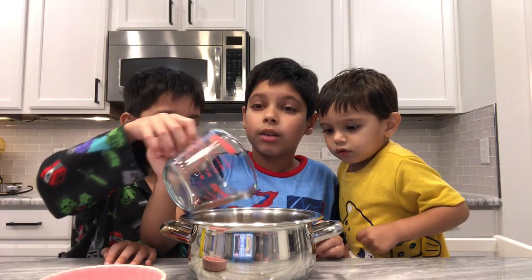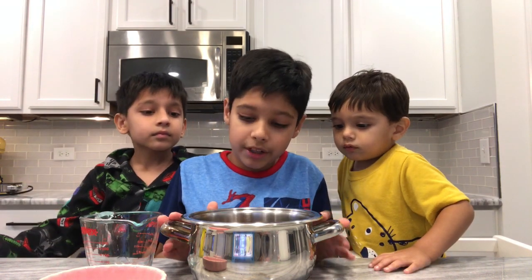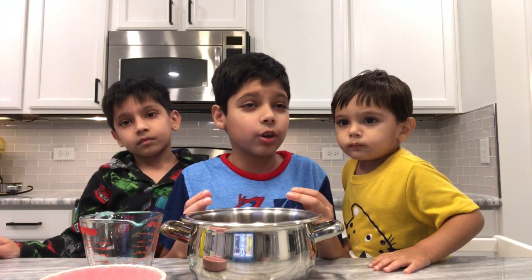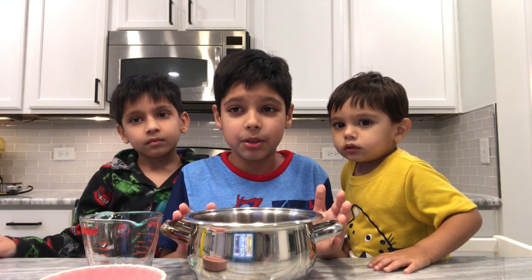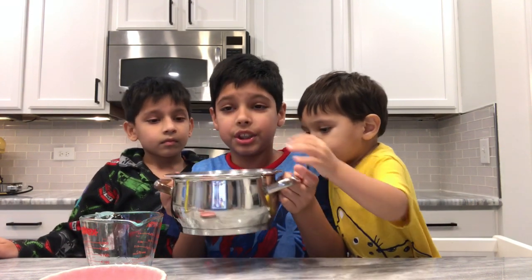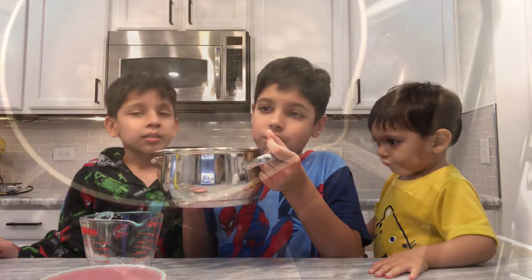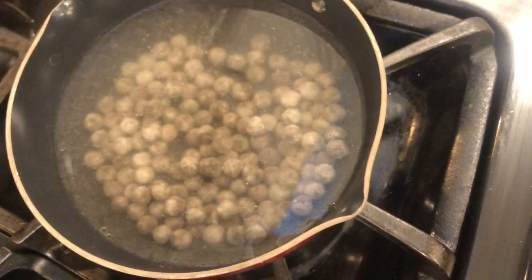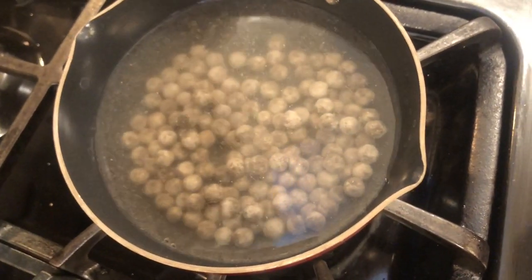Now you boil it. Make sure you get an adult or guardian to do this with you unless you're an adult yourself. It's basically not done yet because you can see it's not shiny — it still looks the same as normal boba.